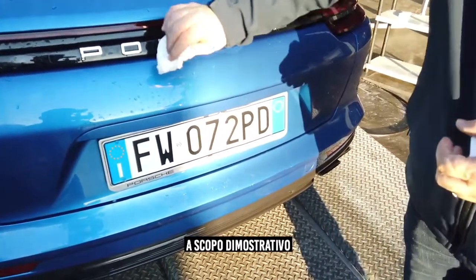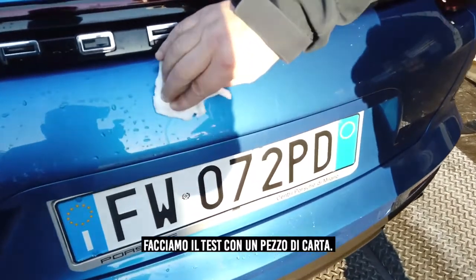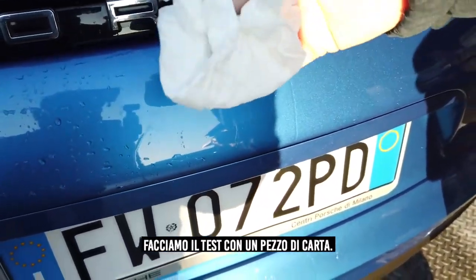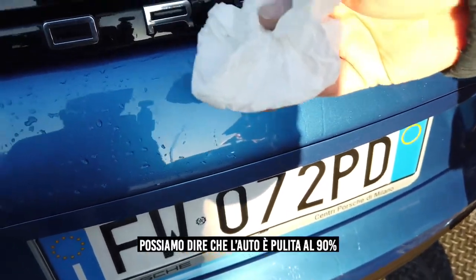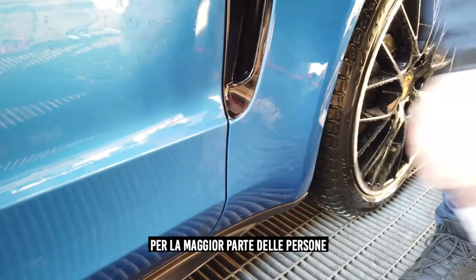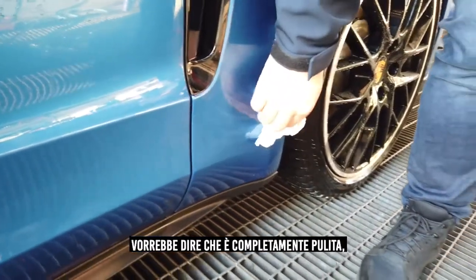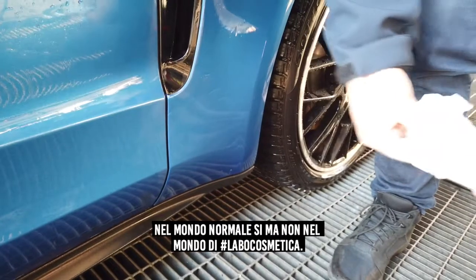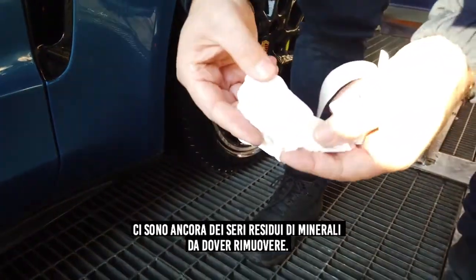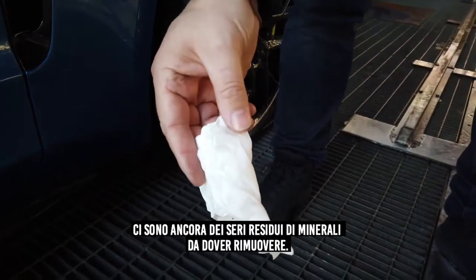Visually the car is clean, and for demonstrational purposes only we do the tissue test. I can say we've reached 90% clean. For some of you watching, that will say that car is completely clean — well, in the normal world yes. But in the world of Labo Cosmetica we say no: there is still a serious amount of minerals on the car.